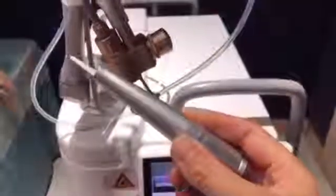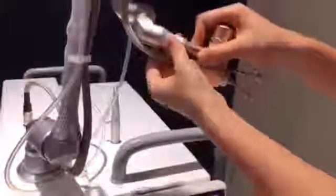In pulse mode, you should use this probe for cutting. Take off the pipe and remove it from the handpiece.